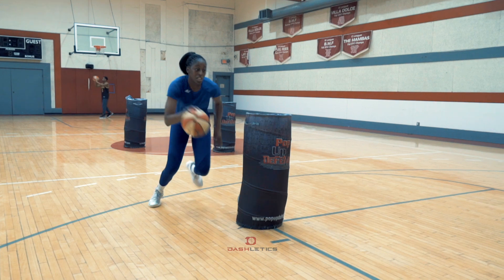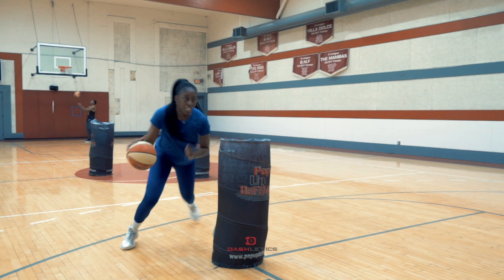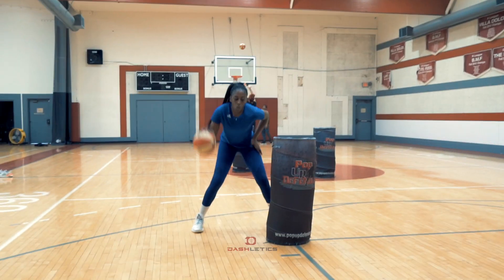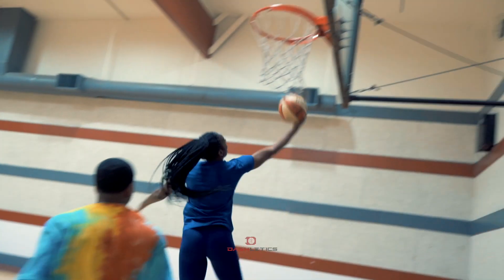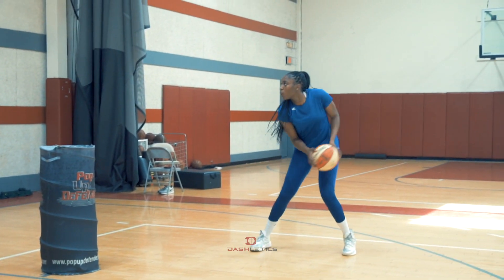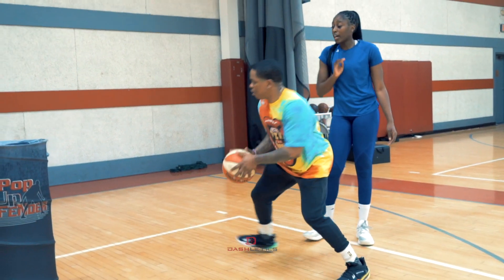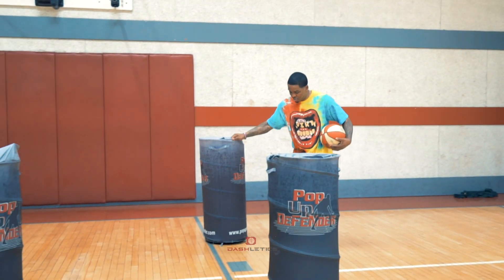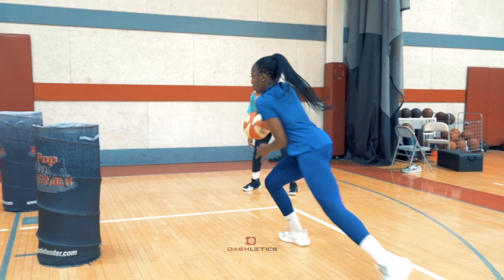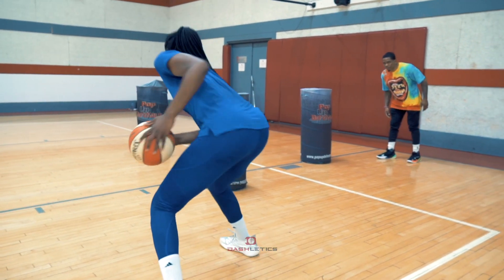Nice, good, good. Good, get over. Nice, good, good. Catch, bam — check. Let's get out of that one, come on. Downhill. Hide the ball, hide it, hide it comfy.